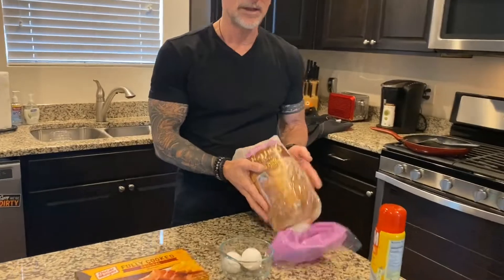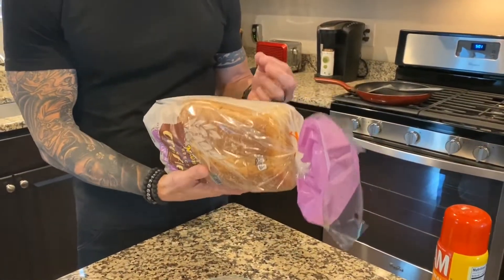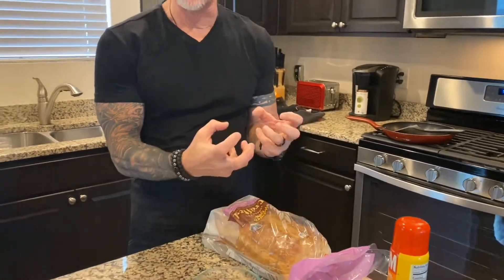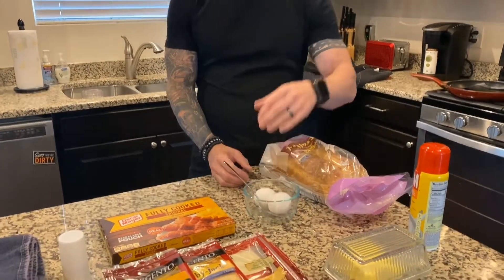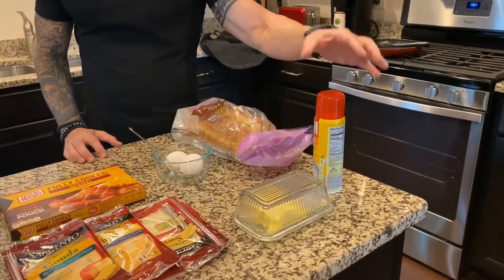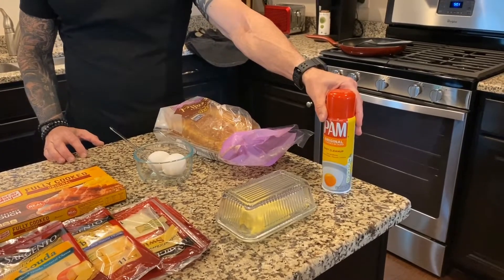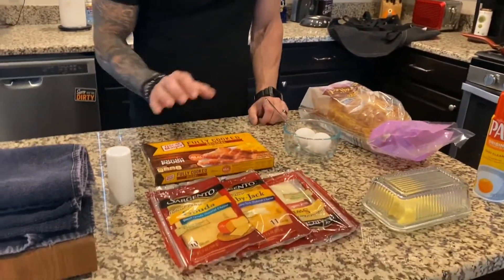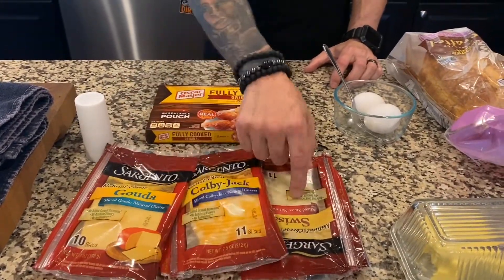Number one, we've got bread. You can use any kind of bread you want. I like a little bit of a crafted bread because it's a little thicker, and it helps the sandwich have a little more heartiness to it. We're going to want eggs, of course, and for a single sandwich you're usually going to use maybe two eggs. If you want a big fat one, you can use three eggs. You're going to want to have some butter — I like real butter, it has a better flavor — and some non-stick spray for your pan, which will make the eggs move around the pan better and not stick. Then cheese. You can use whatever kind of cheese you like. We've got Gouda, Colby Jack, and a Swiss here.